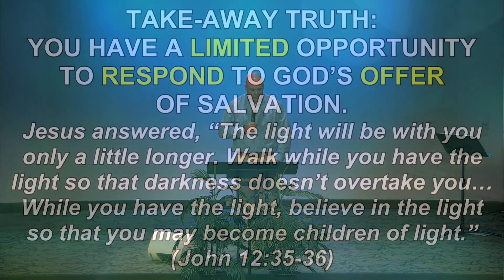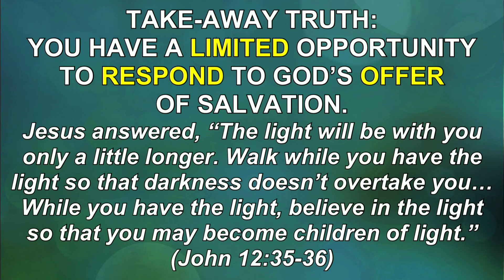The truth of the gospel is that Jesus is calling us today. You have a limited opportunity to respond to God's offer of salvation. Jesus said in John chapter 12, 'The light will be with you only a little longer. Walk while you have the light so that darkness doesn't overtake you. While you have the light, believe in the light so that you may become children of light.' You know, if you watch TV, you'll see an infomercial saying, 'Hurry, this offer is only available for a limited time.' The offer of Jesus Christ is an ongoing offer, but your time to accept that offer is limited. You're not promised another day, week, month, or even a year. So if Christ is drawing you today, I want to ask you to respond to him in faith.